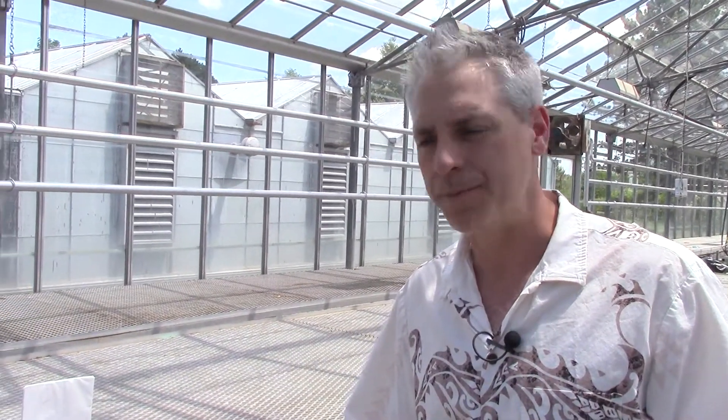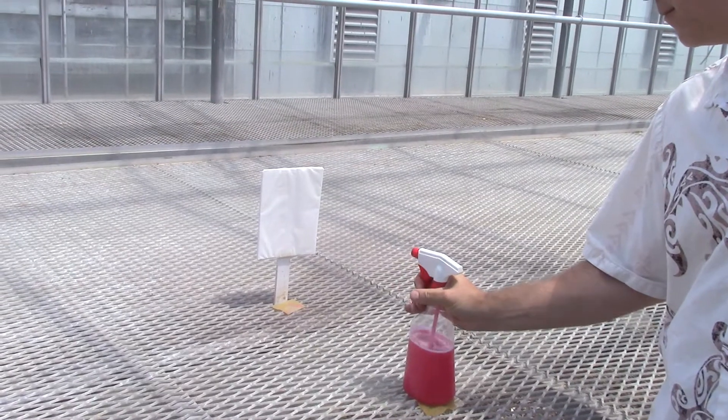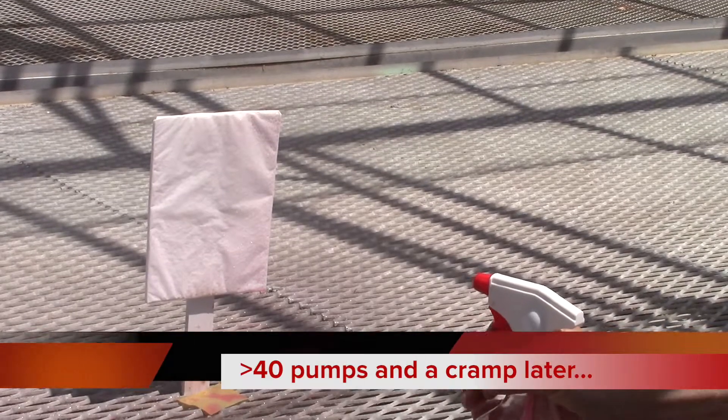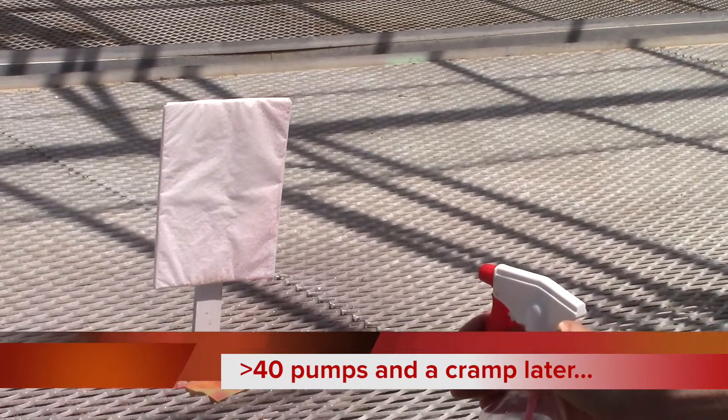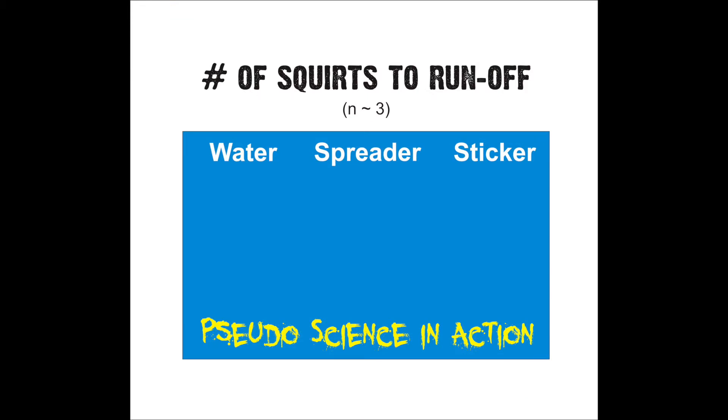This is a sticker. Its job is to make the product stick to the target. It's better for vertical waxy targets. Let's see how it does on the wax paper. In the end analysis, it took just over 30 squirts of water to reach runoff. For the spreader, it took almost 20, and for the sticker, it took over 40.